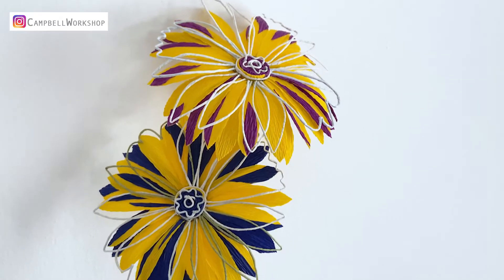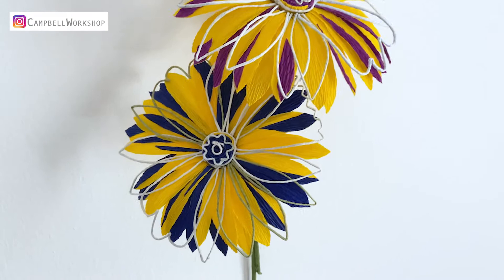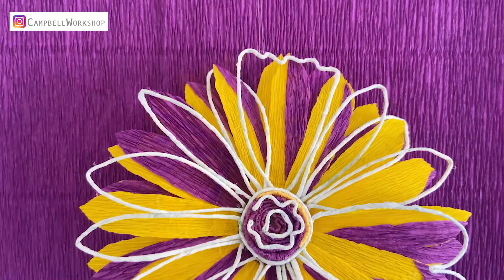Hey guys, welcome back to Campbell Workshop. This week is our painter's flower series and I have been working on pop art. The first artist that came to my mind is the most famous Andy Warhol with his bold coloured silkscreen printing. And I'm going to show you how I interpreted his daisy silkscreen print.